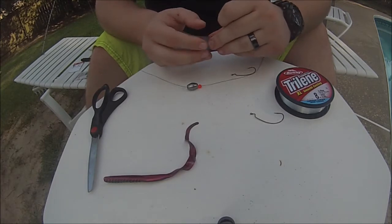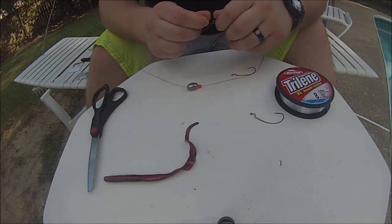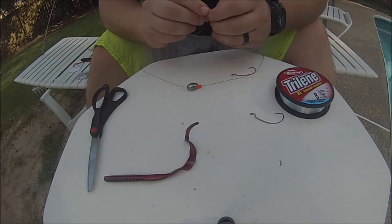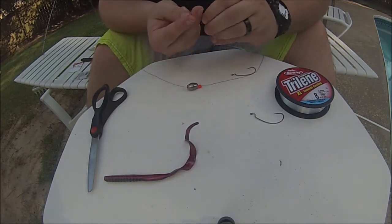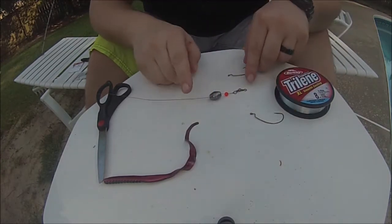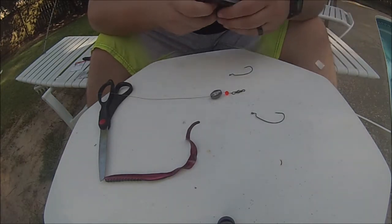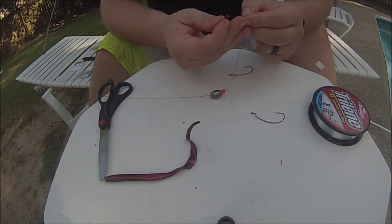We're going to take our barrel swivel and tie it on with the same fishing knot as before — if you guys know the name of this knot, leave it in the comments. With braid, always wet your knot. So now we've got braid, egg sinker, bead, barrel swivel. Now we're going to take our fluoro — this is Trilene 8 lb fluoro, you can pick it up at Walmart for about $6 a spool — and on the other end of the barrel swivel we're going to tie our fluoro.